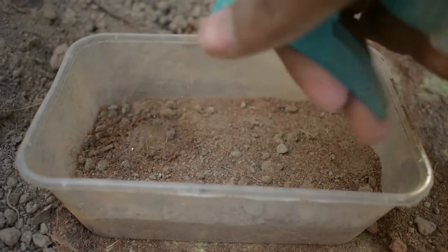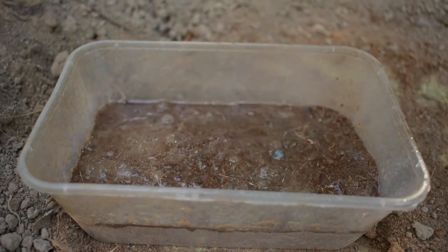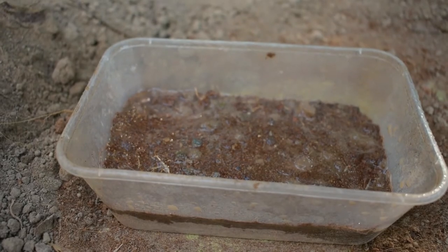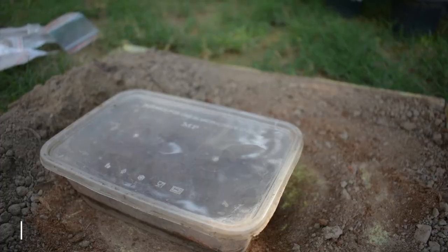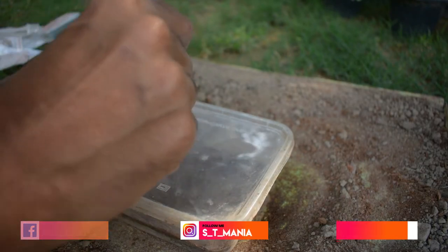Now I am going to add water using a spray bottle. I will spray water over the entire box so that the seeds are properly moistened. I am going to spray so that the moisture is properly distributed. Now I need to add a name and date on the box so you can remember which seeds you have planted and when.